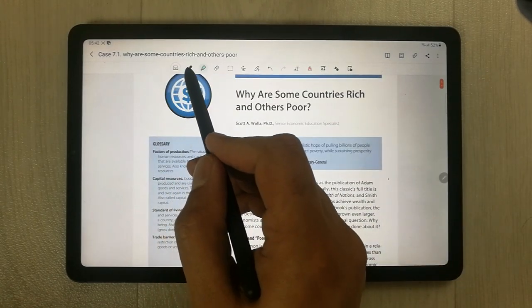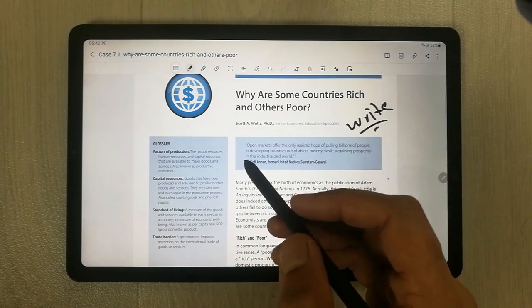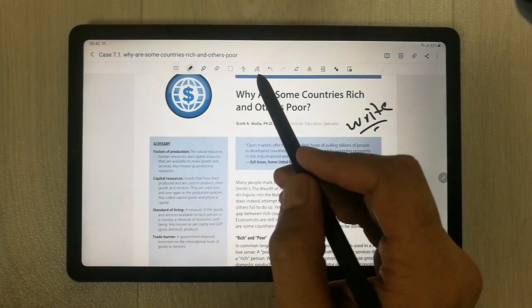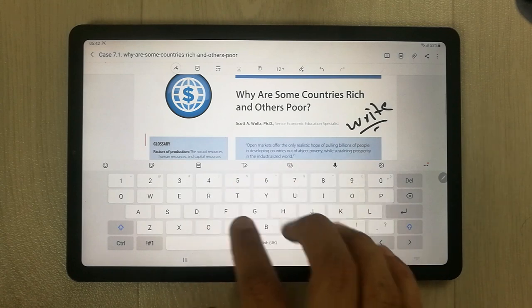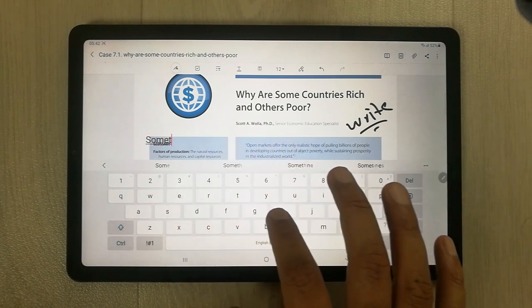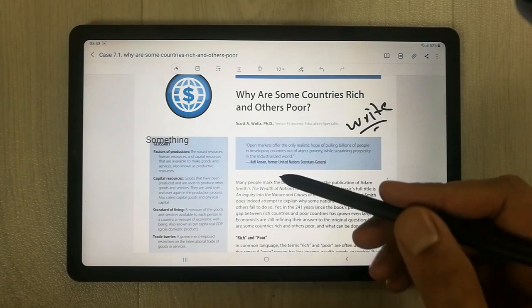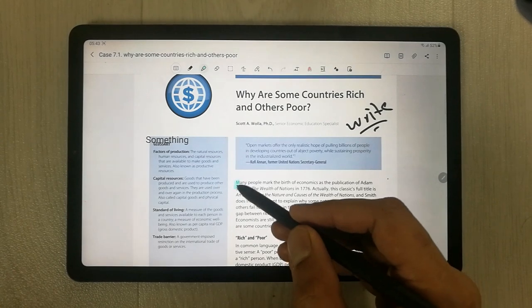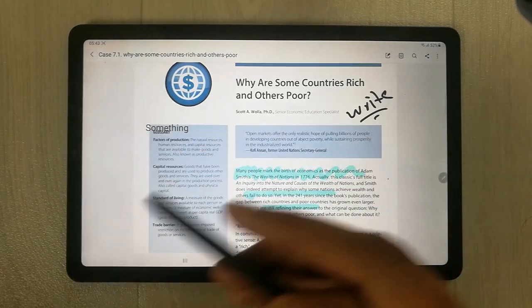If you want to edit this PDF, you can easily edit it, you can annotate it, you can write on the PDF. If you want, you can insert an image, you can also enter text. If you want to enter something you can do it as well. You can also highlight in the PDF if you want to highlight something. So you can do a lot in Samsung Notes.